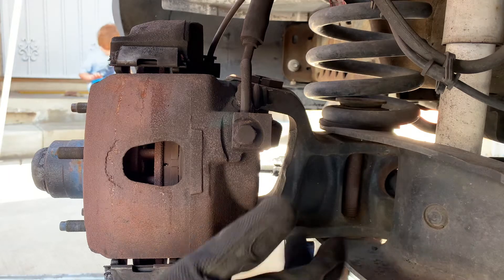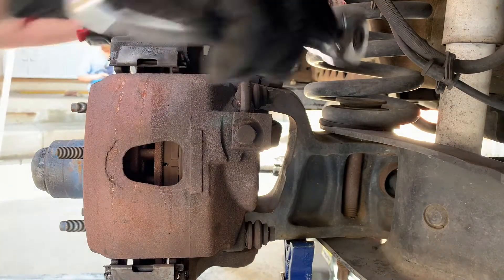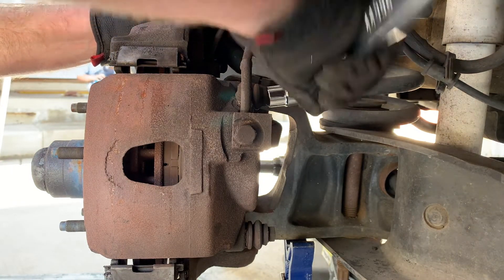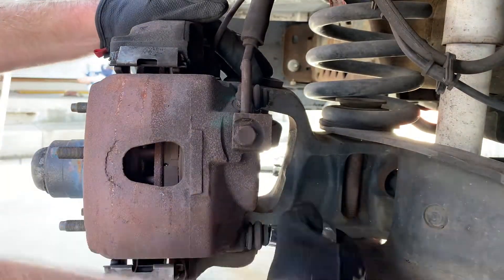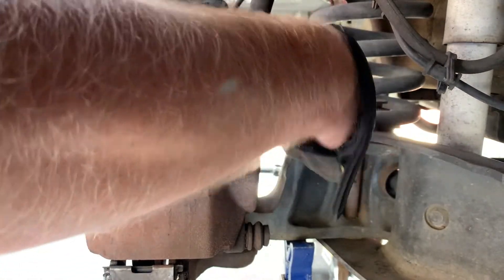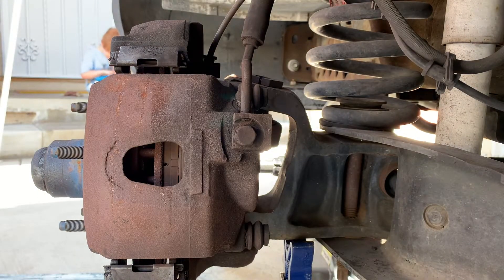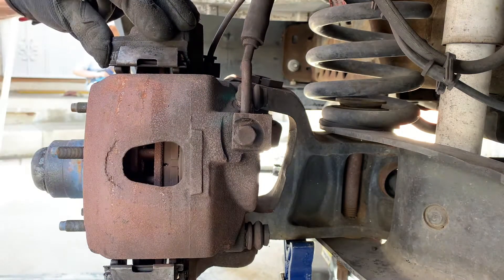Now that we have our vehicle fully in the air, we can remove the remainder of our lug nuts and pull off our wheel. Next up, we have to remove this bolt and this bolt — this will remove the caliper — and then we will hang the caliper from a bungee. So now we're just going to take a bungee cord and remove the caliper and support it up here.